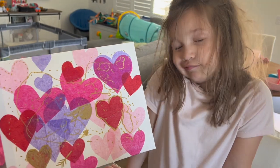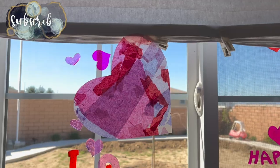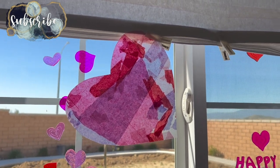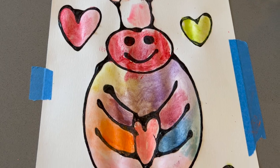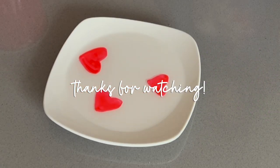I hope you got some inspiration from or simply enjoyed today's video. If so, please hit that thumbs up button. If you are new to my channel, I would love it if you checked out some more of my videos and subscribe if you enjoy my motherhood content. Thanks again for watching and I will catch you in the next one.